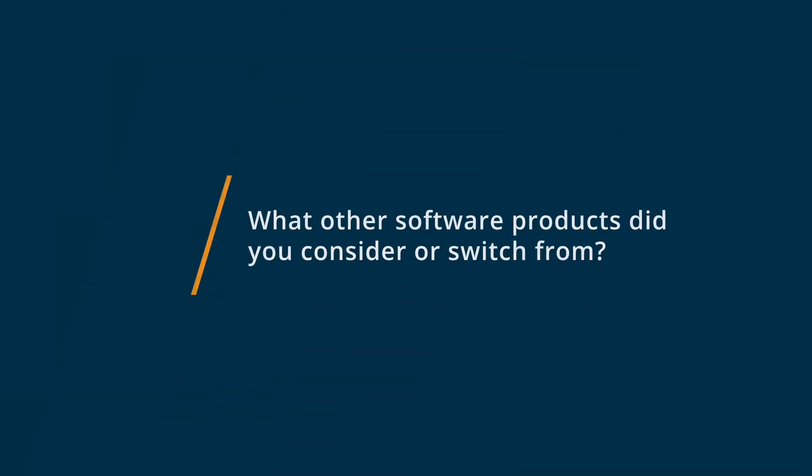My name is Andrew. I'm a high school teacher, and I would give Onshape five out of five stars. What we used before Onshape was Autodesk Inventor, and it just was not translatable to online learning.